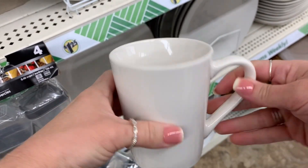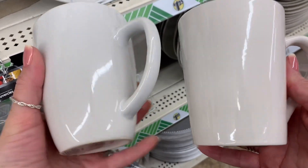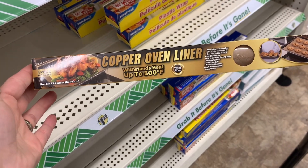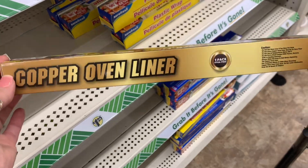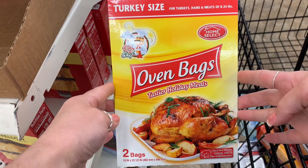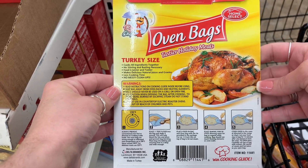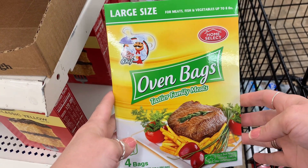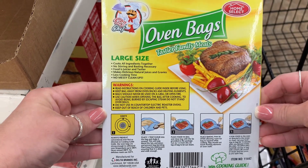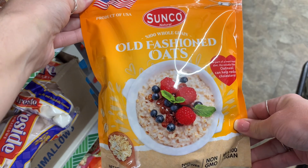Then I wanted to share these white mugs — perfect for crafting if your kids or yourself likes to make things for gifts. Then I came across this new copper oven liner — really cool, especially around this time when we're all going to be making desserts. And your eyes are not deceiving you — that is a no-bake-bites cookie dough mix. These are something else perfect around this time of year: a turkey-size oven bag pack with two bags, and also a pack with four large-size bags — perfect when you have company over so you don't have a lot of dishes to do. Then I found a large bag of Texas-style sweet cornbread mix and also a large bag of old-fashioned oats. Super great prices there.